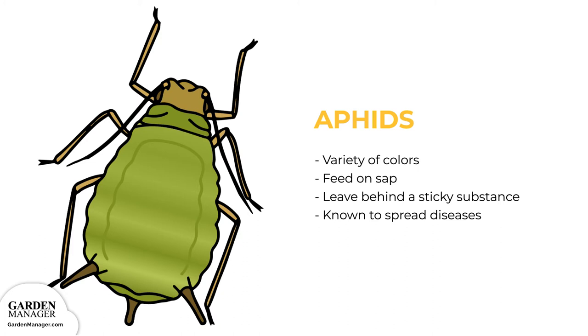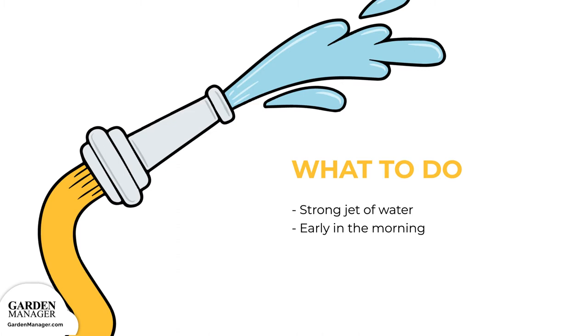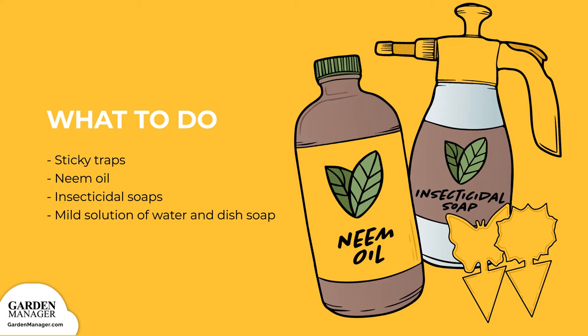Aphids can be tolerated by most plants when their numbers are low, but if there are a lot of aphids, they can stunt a plant's growth and cause its leaves to turn yellow and fall off. For the most part, plants can handle mild aphid infestations, but if they're found, a strong jet of water from a garden hose will wash them off. Spraying should be done early in the morning so that the plants can dry off during the day. Sticky traps, neem oil, insecticidal soaps, and horticultural oils are also effective against aphids — follow the application instructions on the packaging. You can also get rid of aphids by wiping or spraying the leaves with a mild solution of water and a few drops of dish soap.